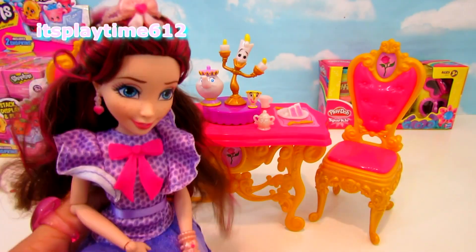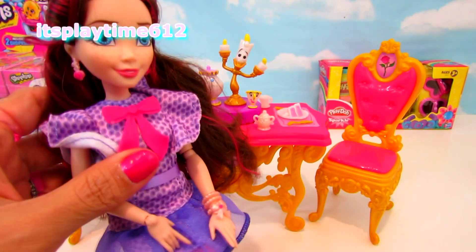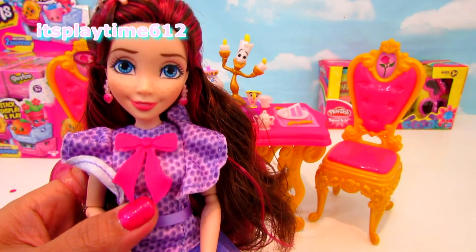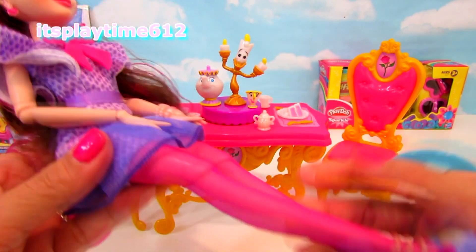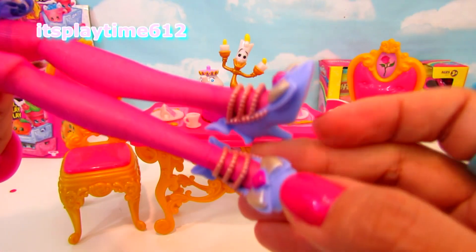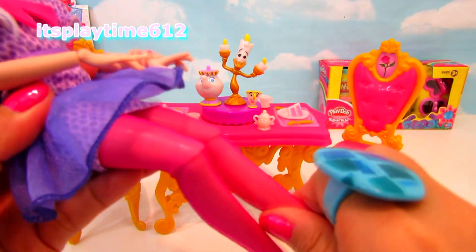Here we have Jane from Disney Descendants. This is the only Disney Descendants doll that I have because I'm not really into collecting dolls, but I love her. I love her hair. Her dress is so pretty — it's purple. Her tights and her shoes — look at that. You can bend her legs too. That's great.